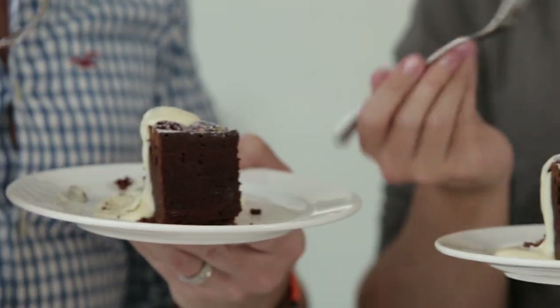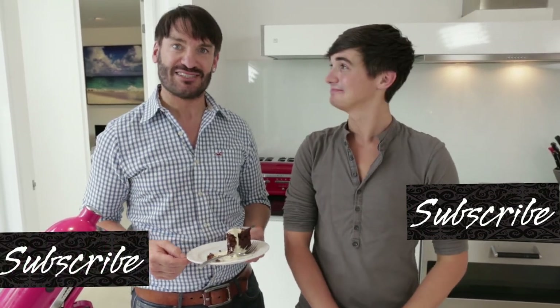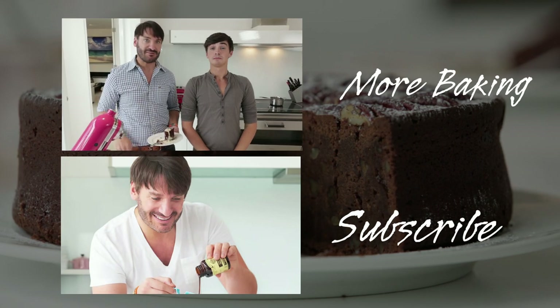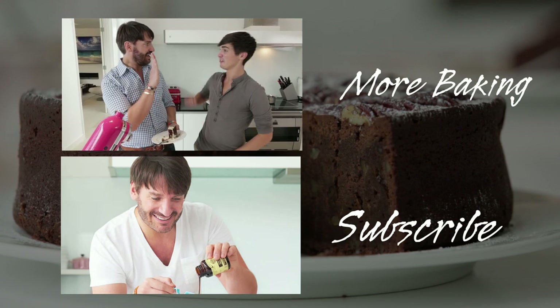And if you want to see more of us, including that delicious recipe of Banoffee cake we baked together, subscribe to Donald's channel — it's fantastic. And of course, subscribe to mine for more baking adventures and recipes. Leave plenty of comments as well, because we love them. Please like and share. Bye bye! High five!